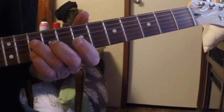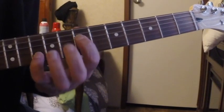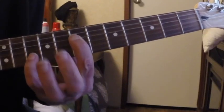My third finger plays the tenth fret on the D string. Then I wind up with my first finger on the seventh fret of the D string, which is another root A — so I have an octave here.